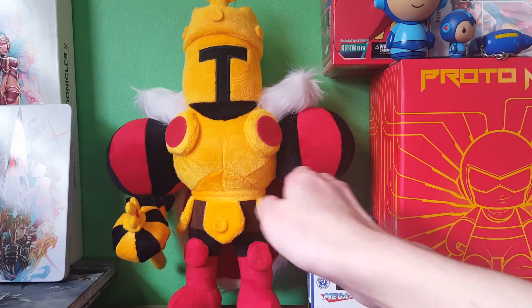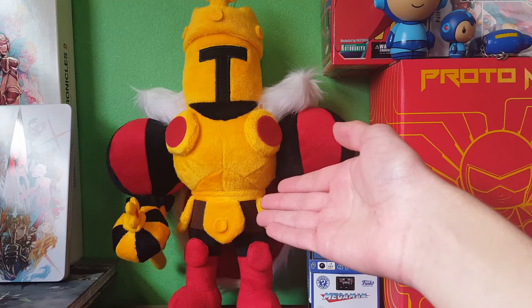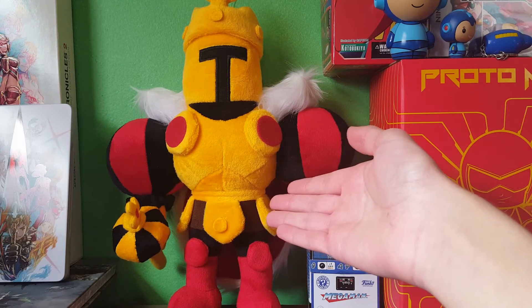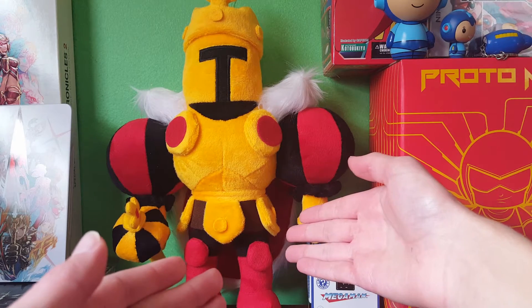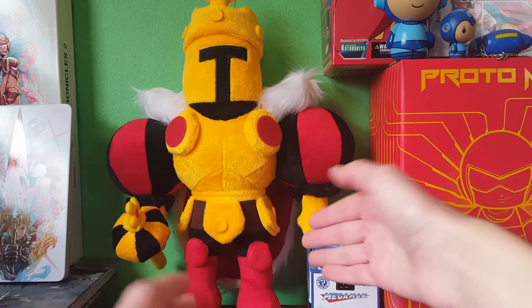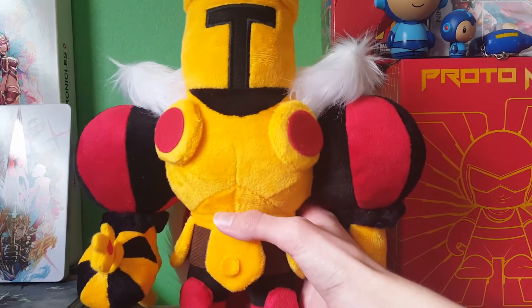The King Knight plush from We Love Fine came out a couple weeks ago, in anticipation of Shovel Knight: King of Cards, which is coming out in a few months — it's not out yet, so stop asking if it's out yet. Let's get into it.